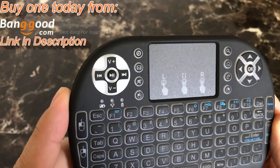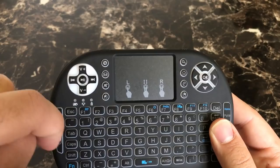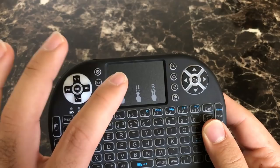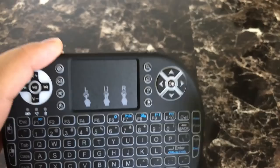You also have fast forward, rewind, and quick shortcuts to your media player and email if you're on a computer, as well as mute and left click. The touchpad here — if you tap once, it's a left click. If you tap twice, you can scroll up and down. If you tap with two fingers, it's a right click. And here you have more shortcuts for searching, home, internet, and right click.